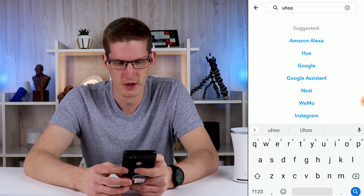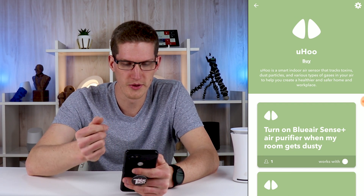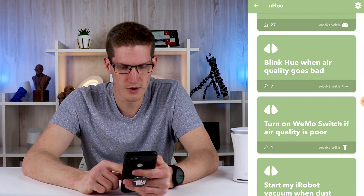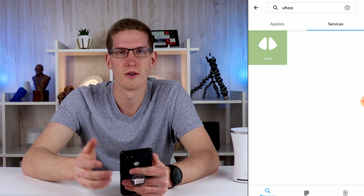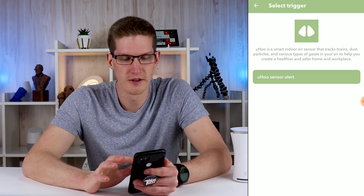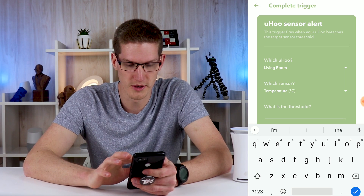This does work with IFTTT. In IFTTT, search for Yoohoo and under services connect your Yoohoo account. It gives you some examples: you can have it turn on your air purifier based on the PM2.5 level in the house, or record everything to a Google spreadsheet. In a lot of cases you may use this to control another smart device or a smart outlet — maybe to turn on a fan to ventilate if carbon dioxide levels increase, or turn on a humidifier if humidity levels decrease, or a dehumidifier when humidity increases. With an IFTTT applet, any one of our sensors can alert us or trigger an action when the sensor rises above or drops below a set threshold, and that threshold can be anything we want.